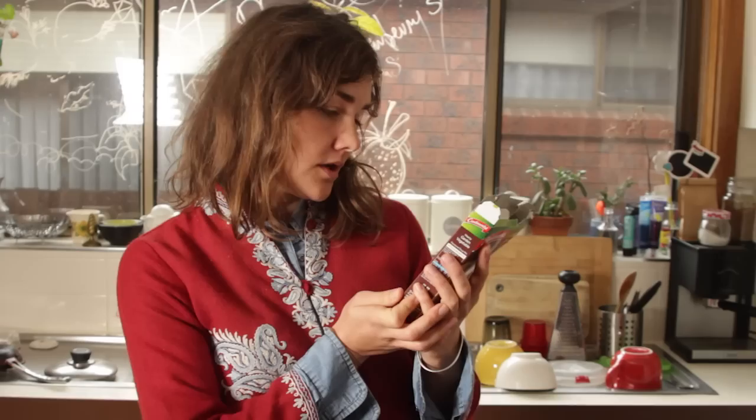The soup scoop. One of the most traditional soups. Hearty garden vegetable. I'm excited.